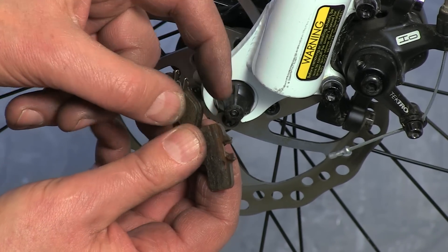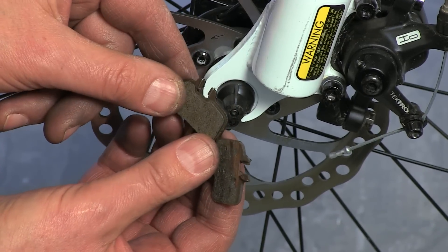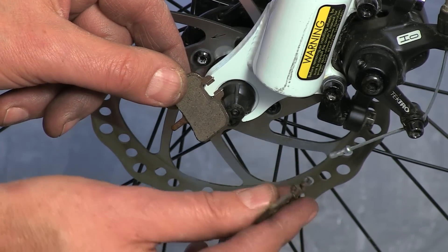Manufacturers will give minimum thicknesses that they want to see. If in doubt, pull the pads and measure them.